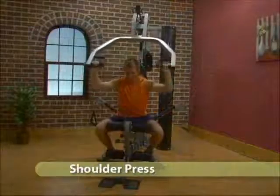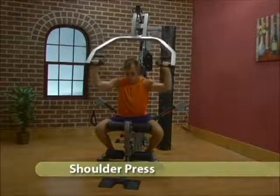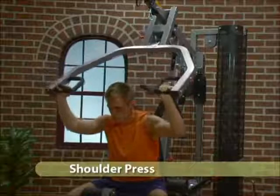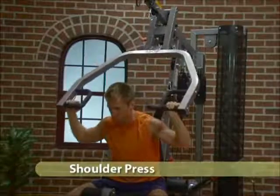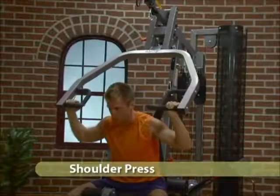Adjust the seat back and press arm to the blue position. Adjust the seat height so the press handles are at shoulder level. Sit back in the seat to force a forward lean. Grab the handles with an overhand grip and press arms away from shoulder.